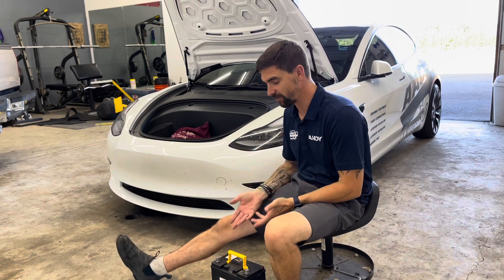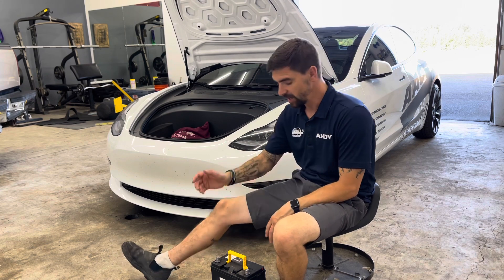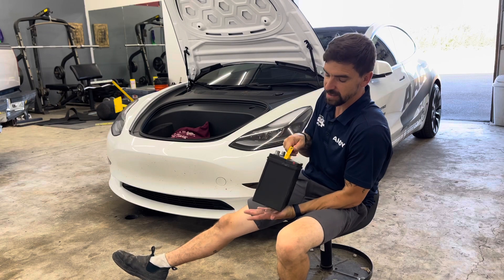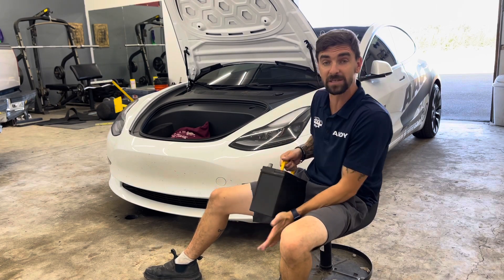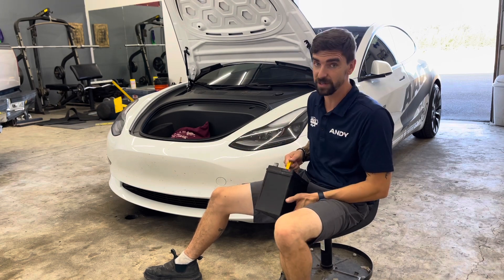Especially for an electric car, you want it as light as possible. We're going to shave off like three, four, maybe even five pounds. This is our factory battery, and this sucker's heavy. Later on in this video, I'm going to show you an example of my daughter picking up this versus the lithium-ion battery, and it's pretty crazy.